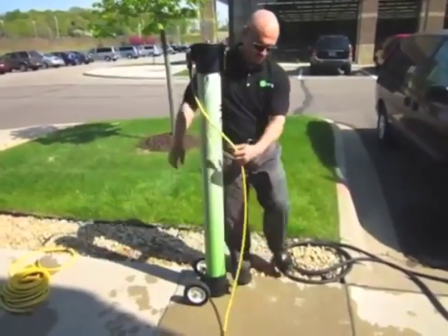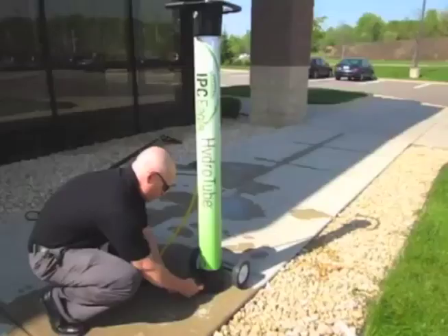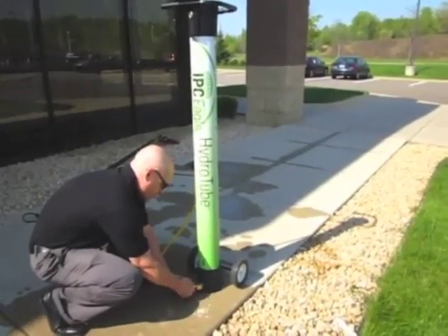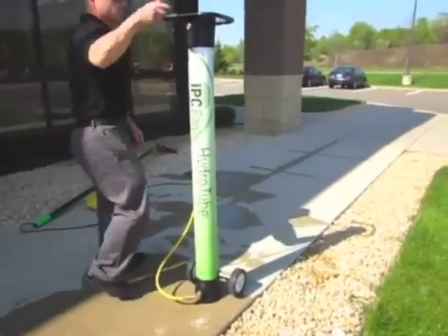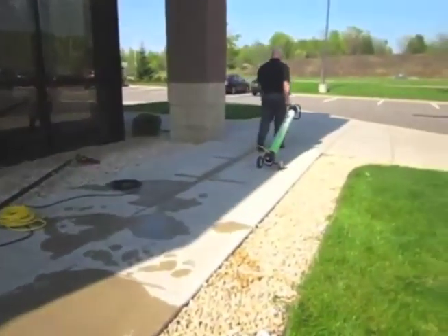IPC Eagle is the world's leader in pure water window cleaning systems, providing safe, effective, and environmentally friendly window cleaning solutions. Call IPC Eagle today to find a representative and distributor in your area to schedule a free, no-obligation demonstration. IPC Eagle — Innovation from the floor to the sky.